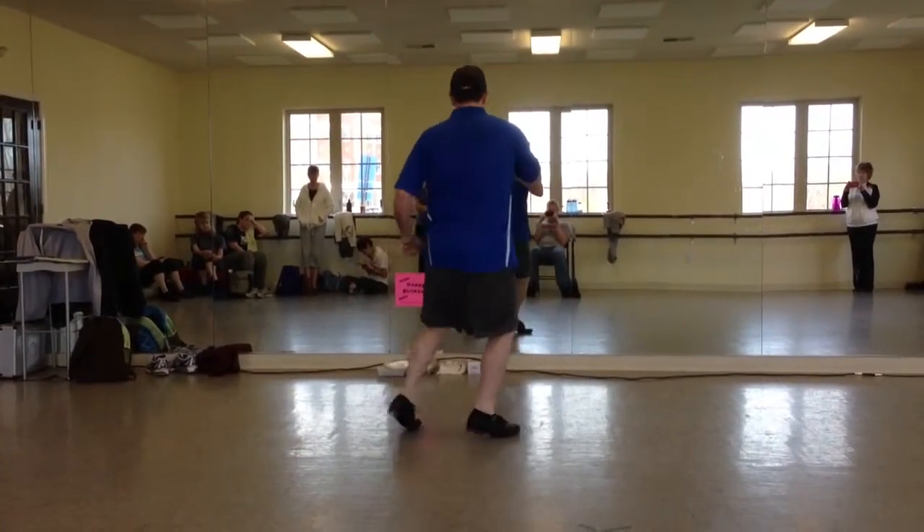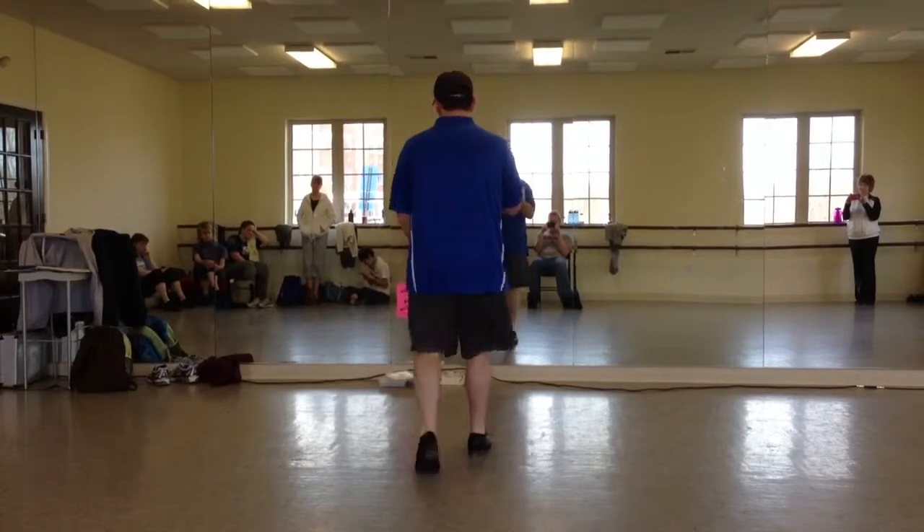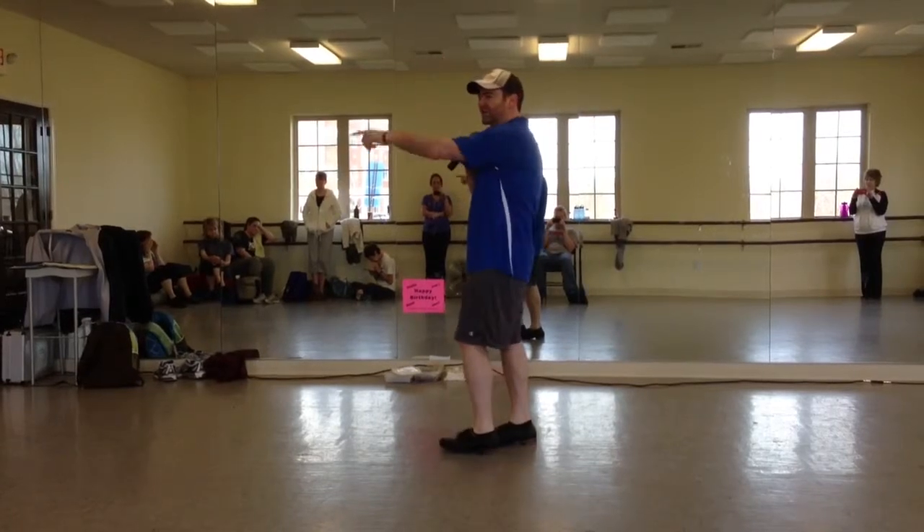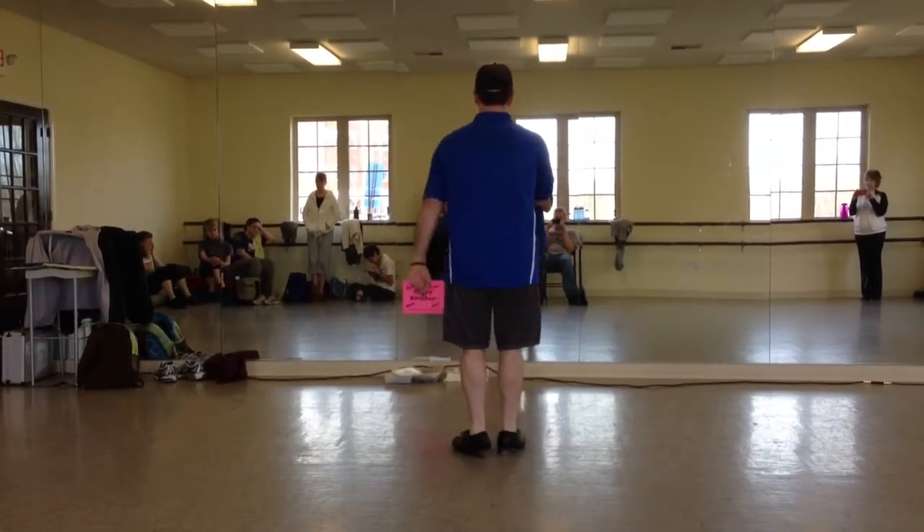Double, twist, twist, lift, double, step, rock, step. We're going to do eight of those. On the second one, the fourth one, the sixth one, and the eighth one, you turn a quarter.